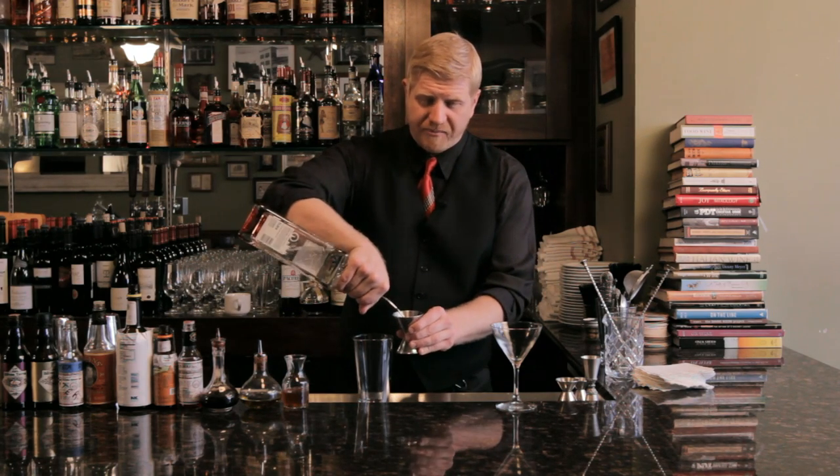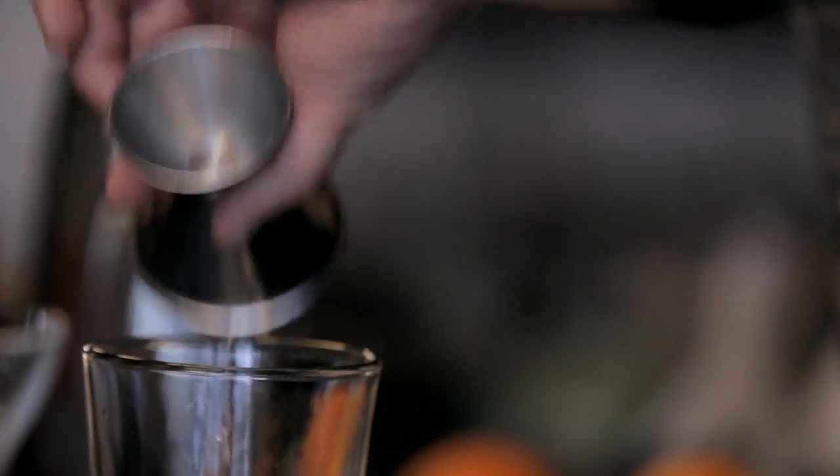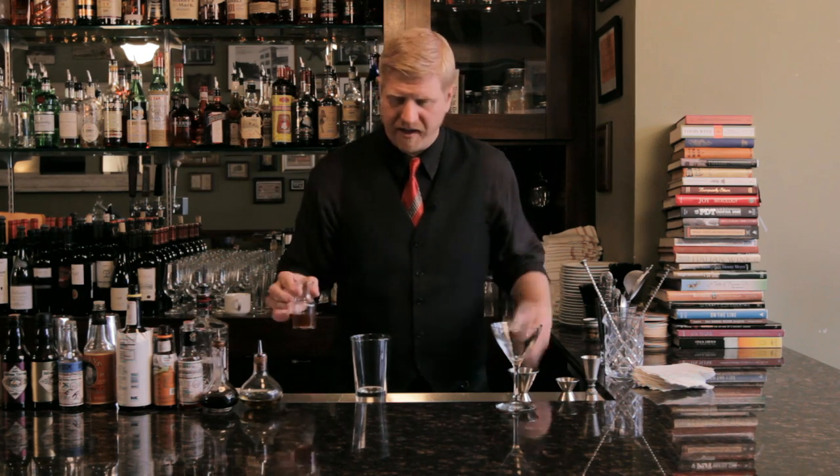Interestingly, the honey was probably put in to mask the flavor of some really bad gin back then because you couldn't get good stuff. Now fortunately, we don't have that problem anymore and we can get really good quality gin like this Beefeater 24, which is infused with Japanese sencha tea and goes beautifully with honey and lemon.